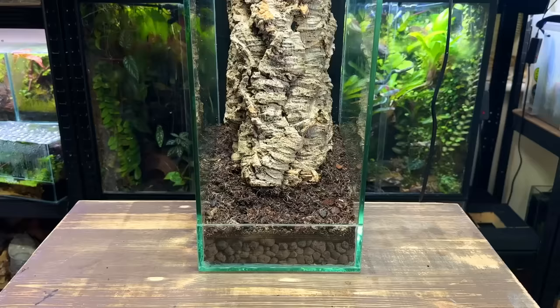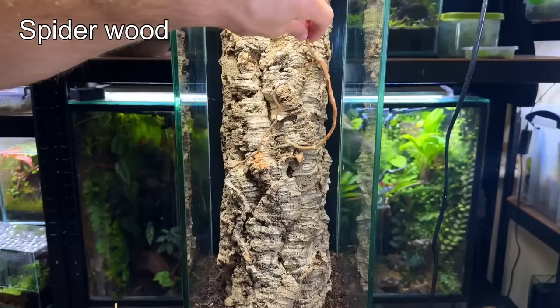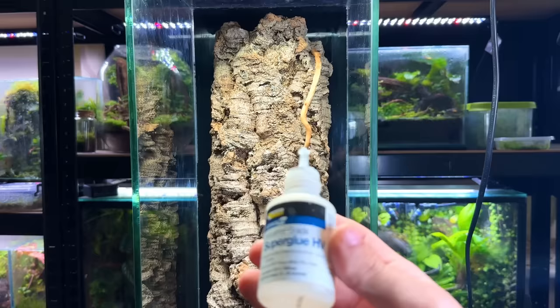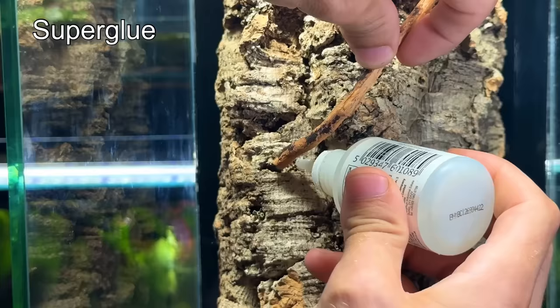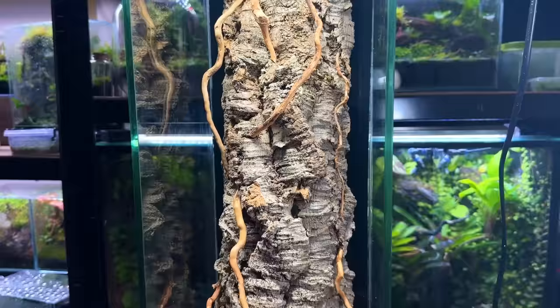I want to add a bit more texture and detail on the trunk with a few bits of spiderwood. I took some time to experiment with multiple different pieces before securing any in place. Once I was happy I used some gel type super glue to lock the spiderwood in, only adding a few pieces as I still want the main focus to be on the cork bark trunk.